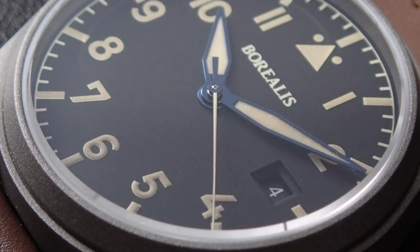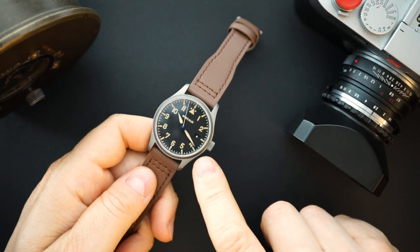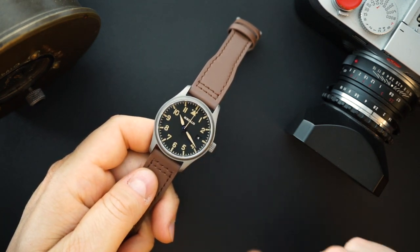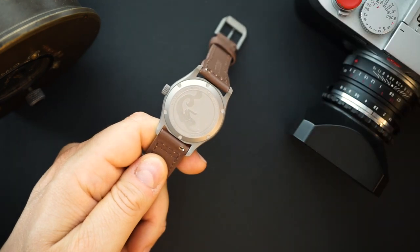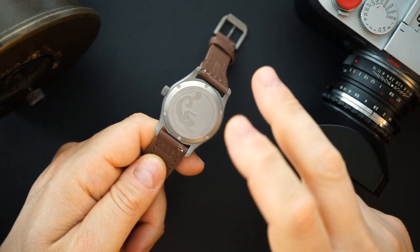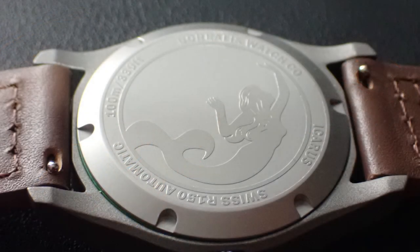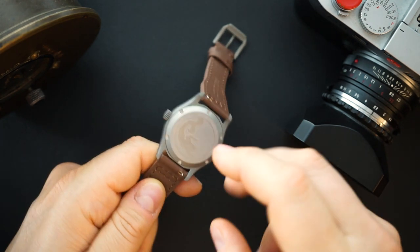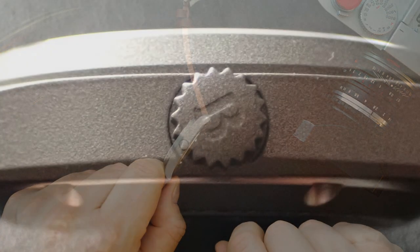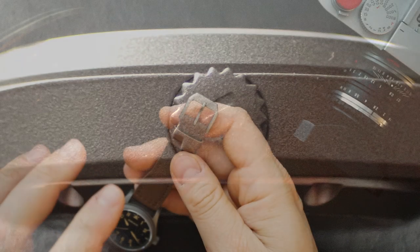You'll notice the buckle, crown, case, and bezel are all Cerakoted - not bead blasted. The case back is bead blasted stainless steel, 316L, so the Cerakote coating is throughout except for the case back, which is where the watch contacts your skin. There's a Borealis mermaid logo on the case back. The screwing crown is also Cerakoted with the Borealis logo, and the buckle is Cerakoted and signed in an IWC-style design.